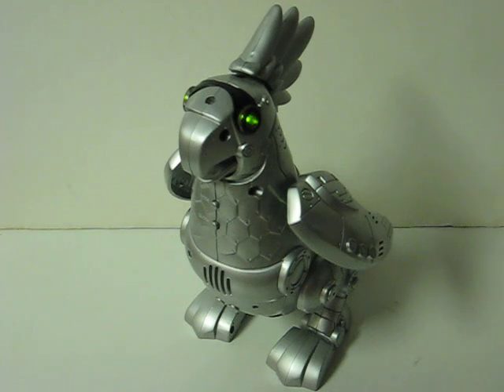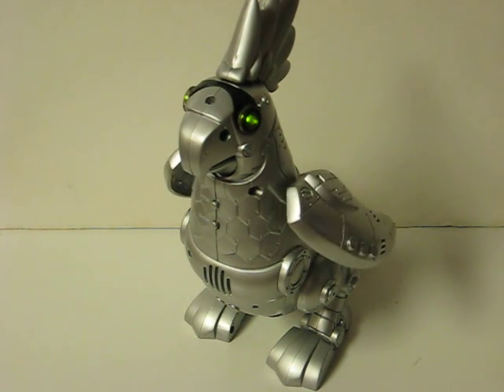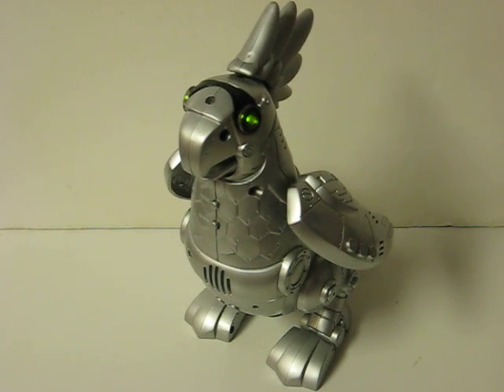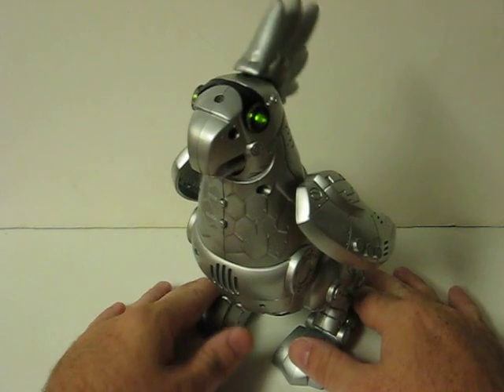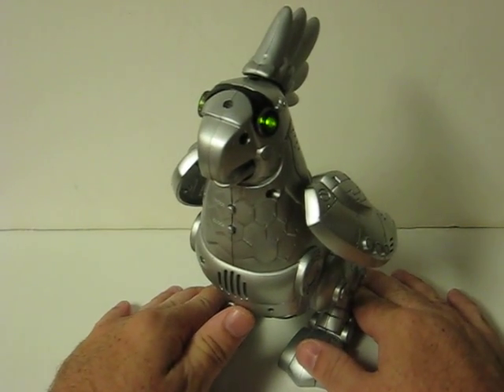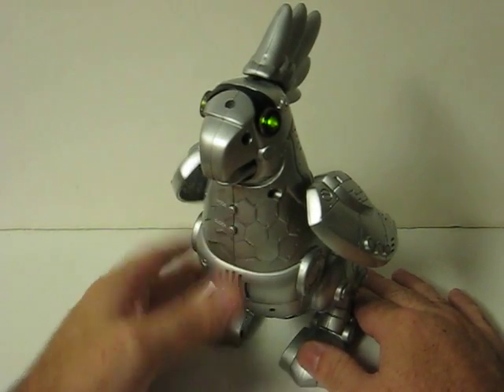Pretty bird. You can also teach him to repeat short words and phrases back.